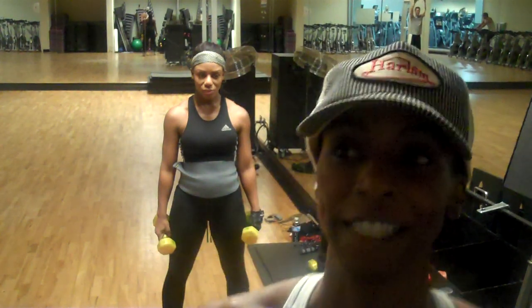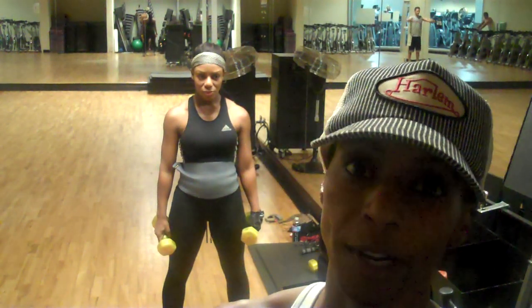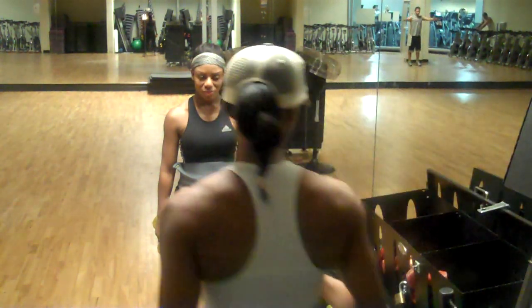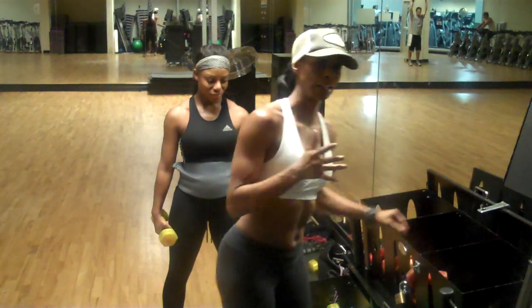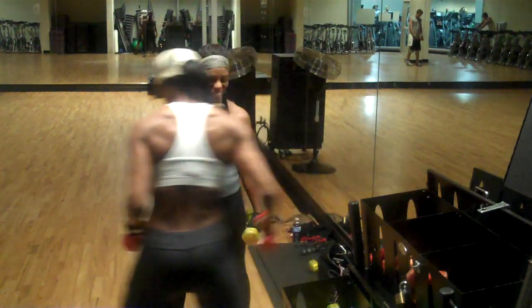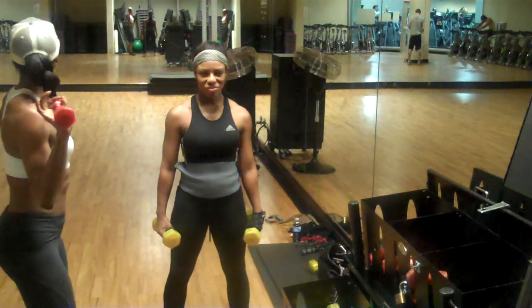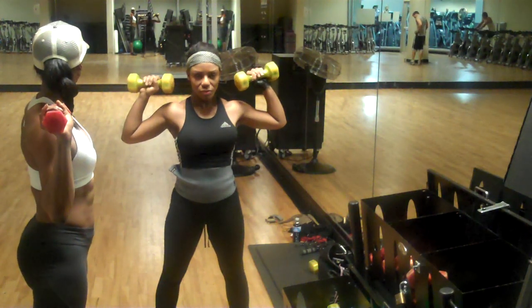This is Madison and Danae's December 1st workout. We're going to do squats with overhead press and combine it with a lunge. She's using 7.5 pounds and we're going to use 5.